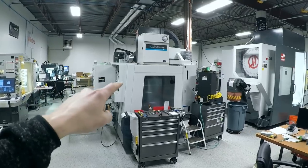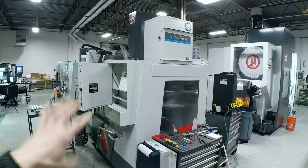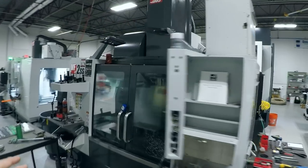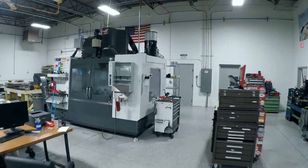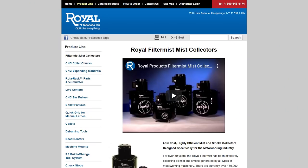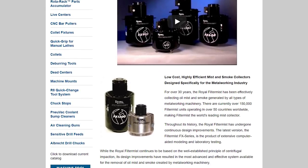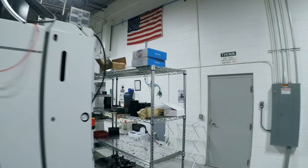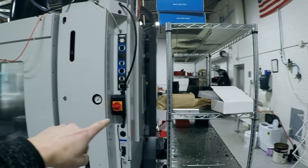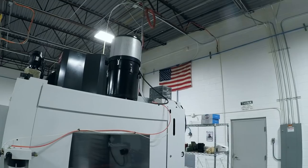First things first, we learned that we had the wrong size mist collectors on our machines. The Mist Away unit worked great on the relatively small VF2, but that unit wasn't working so well on the VM3, so we purchased some of these Royal Filter Mists. This is the FX-1200. It's basically the appropriate size mist collector. They have a little bit less maintenance and a longer service life. They don't have filters. The downside is it's a little more expensive and a little harder to hook into your machine — it's three-phase — and they work excellent.